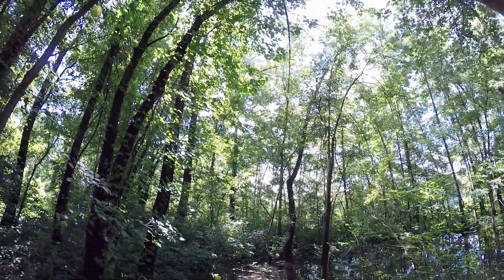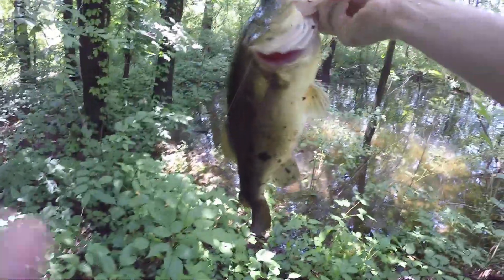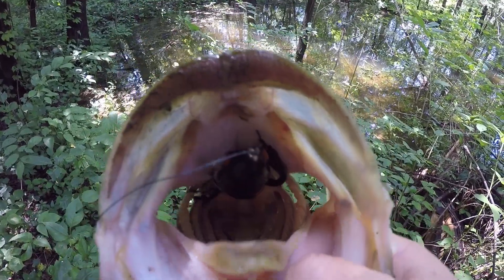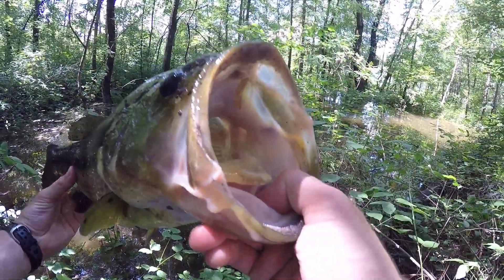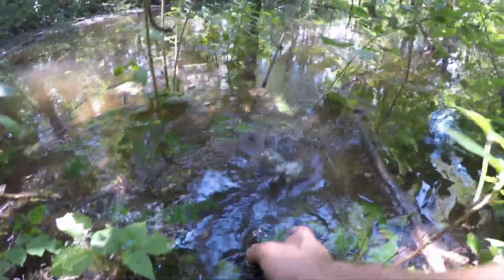Got him. That's a good fish. That is a big, big summer bass. Look at that — that's about a five pounder. Look how he ate that. Oh my god. You can't tell me that's not a beautiful summertime bass. Probably about four and a half pounds. We're going to let her go. See you, baby.